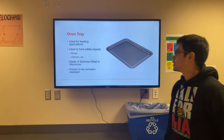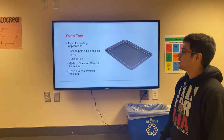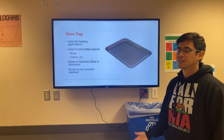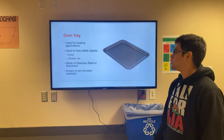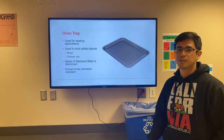Now we'll be talking about the oven tray. The oven tray is used for high heat applications and it's used to hold objects or food such as bread, chicken, and other things. It can be made out of stainless steel or aluminum, and for this specific application it's known to be corrosion resistant because we don't want any contaminants going into the food when it's being heated up.